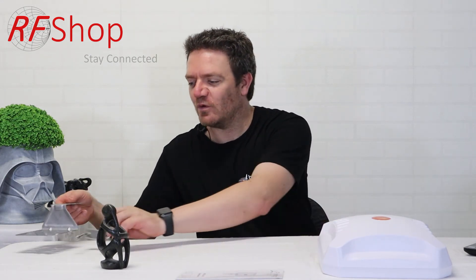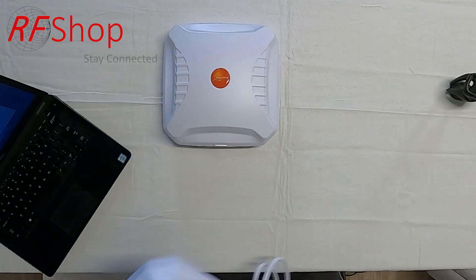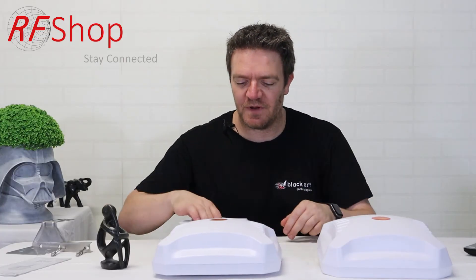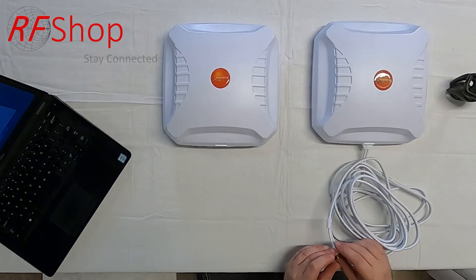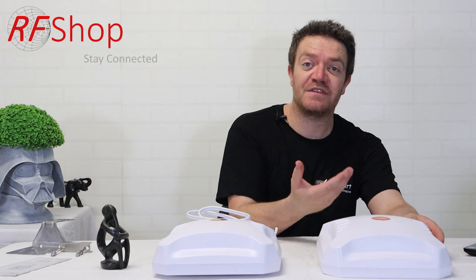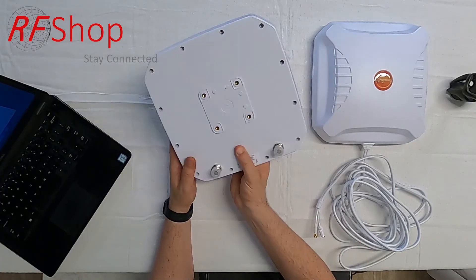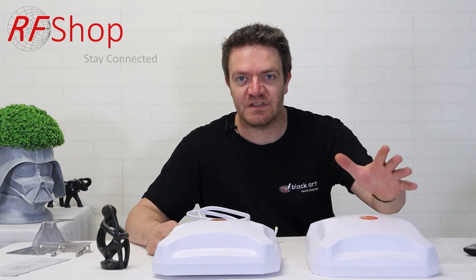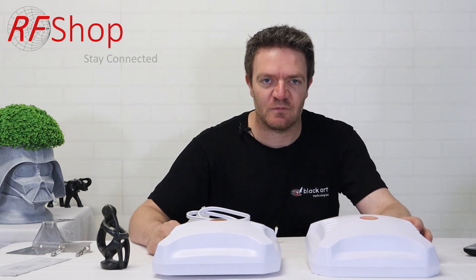The antenna comes in three variants. RF Shop specifically focuses on two: variant one comes with a five-metre integrated cable terminated in SMA, and variant two — the one discussed in this presentation — has N-type connectors and gives full flexibility. There is a variant three with a 10-metre cable, but we believe the variant without any cable gives us the flexibility to go 10 metres and beyond without unwanted losses.